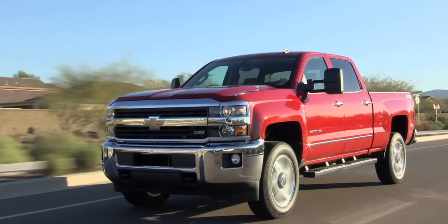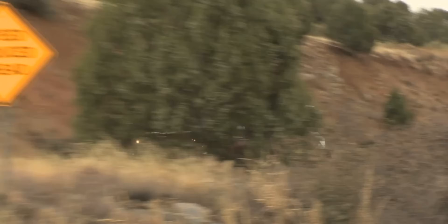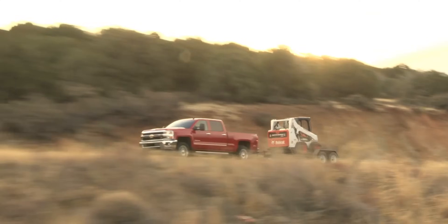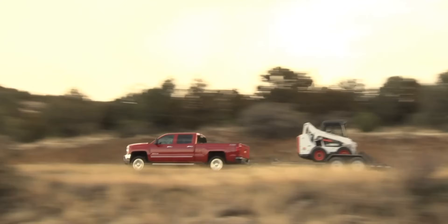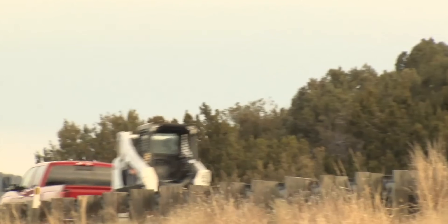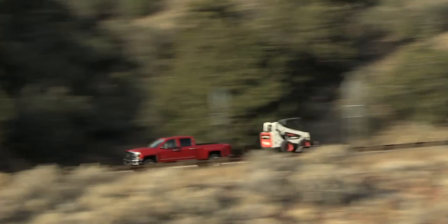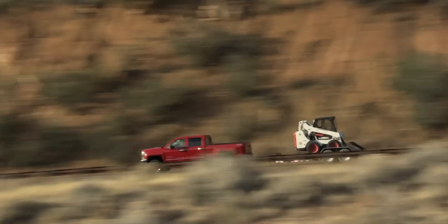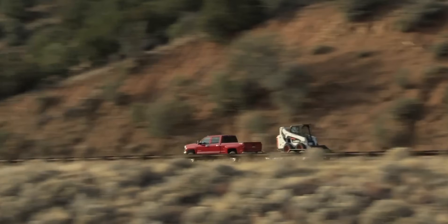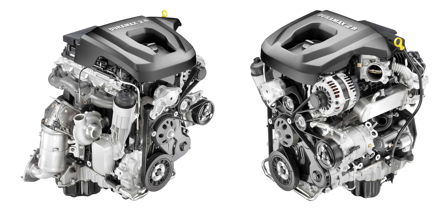Three-quarter ton trucks are just generally not great daily drivers. While they're much comfier than older trucks, most consumers would prefer to opt for a half-ton or smaller, which is exactly where the Colorado and Canyon slot in. So if you wanted a very small truck with a diesel engine, you were out of luck here in the US. Overseas, small diesel engines have been popular for decades, but it's never been like that here — until GM decided to try to make it happen with the 2.8 liter D-MAX in their smallest trucks.